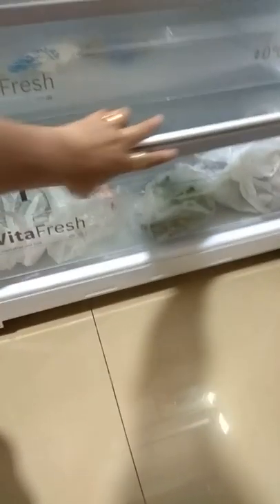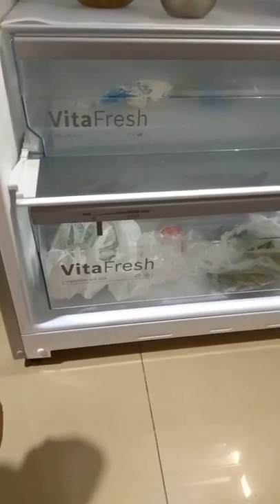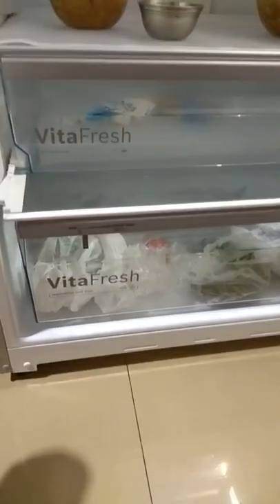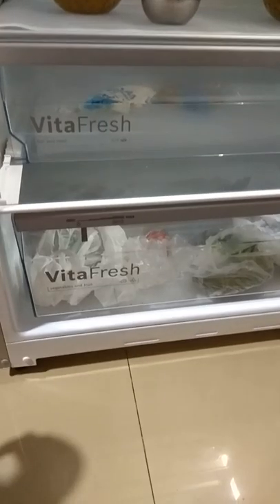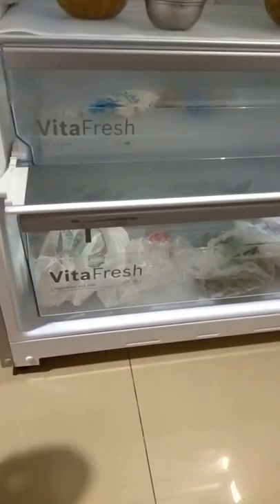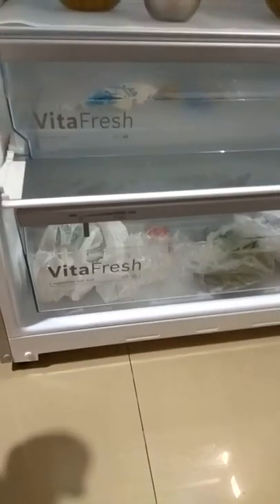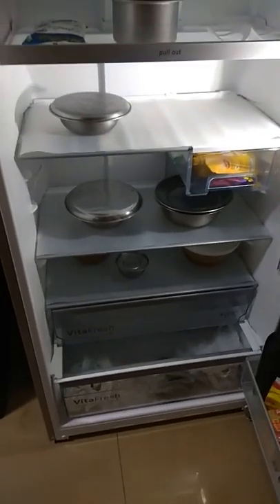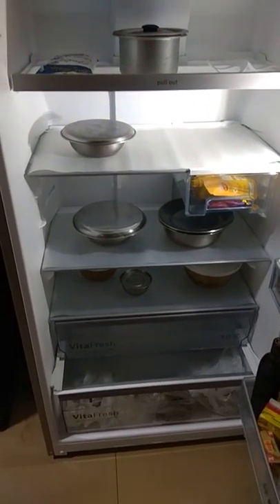This is a technology which they use across all refrigerators globally. What they claim is it keeps green leafy vegetables, fruits, and other vegetables fresh for longer. Trust me, I have been using this for a couple of months and I can assure you it definitely keeps vegetables fresh longer compared to other refrigerators in the market. I had a Samsung refrigerator which I used for almost 8 years, and I haven't seen vegetables stay fresh for so long as I have seen in this case.